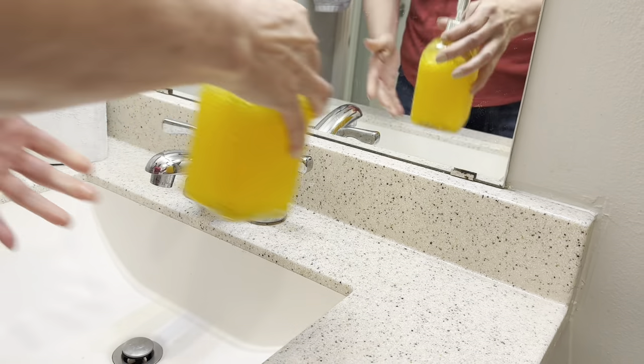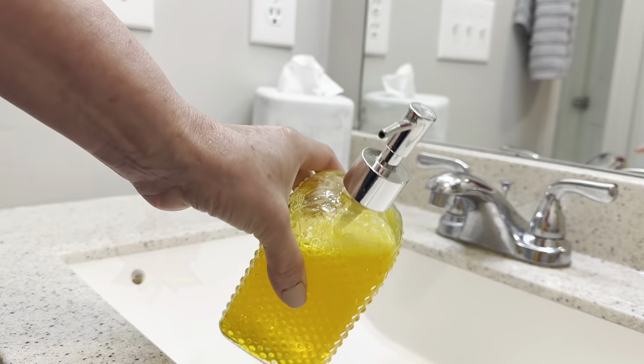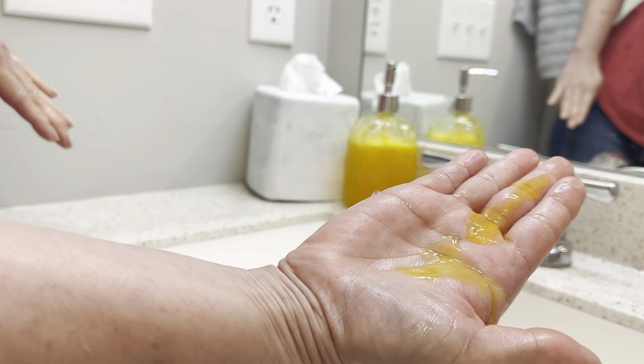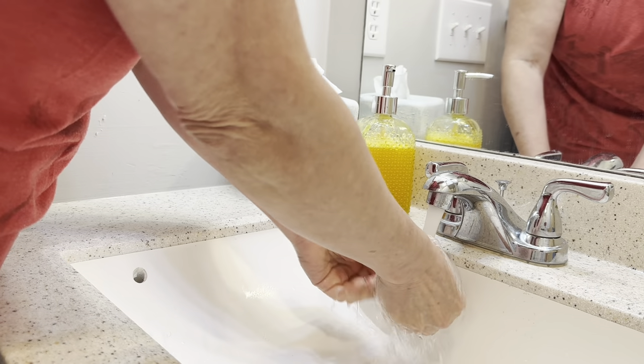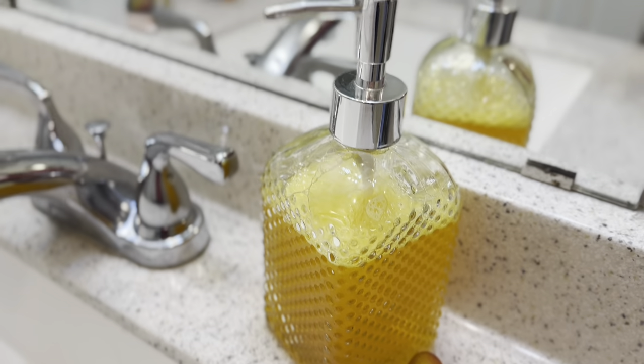Now I know what you're thinking — won't that food coloring come off in my sink or on my hands? I tested this and there was no remaining coloring in my sink or on my hands, but I do love this deep jewel tone fall and holiday color.